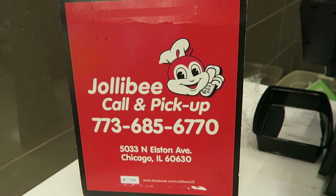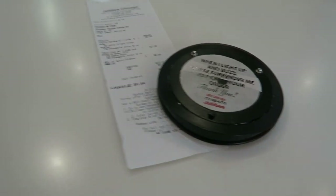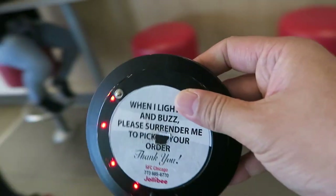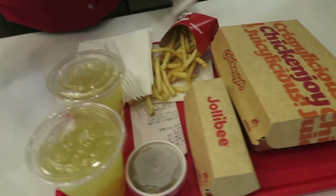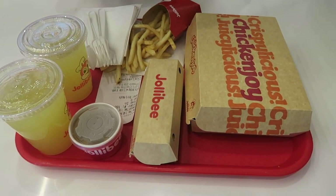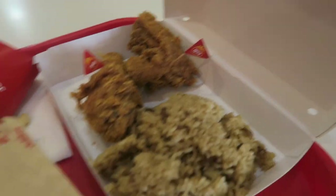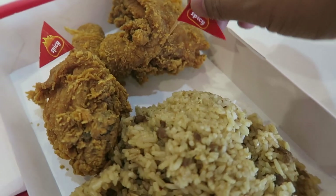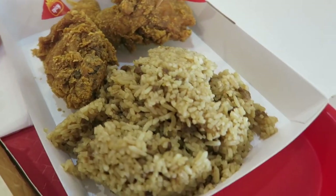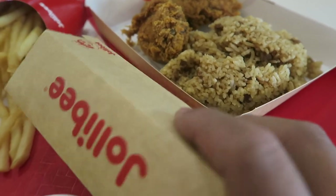Thank you! Alright, my food is ready. We're gonna grab that right now, let's go get it. Is this one mine? It looks like it, 'cause they have the tomato. Check this out guys — my food just arrived. This one is the spicy chicken, look at that — it says right there, spicy.